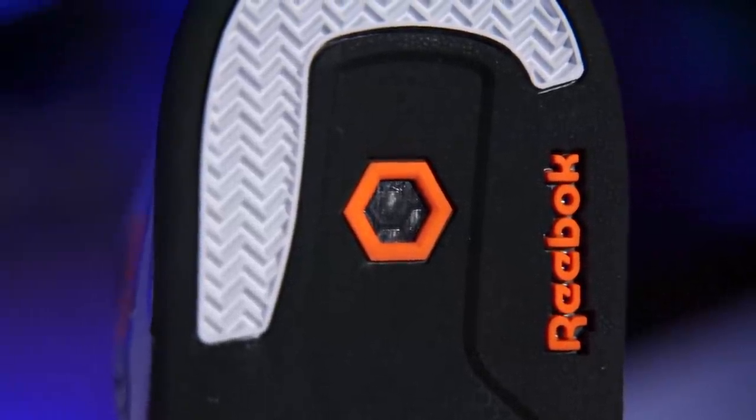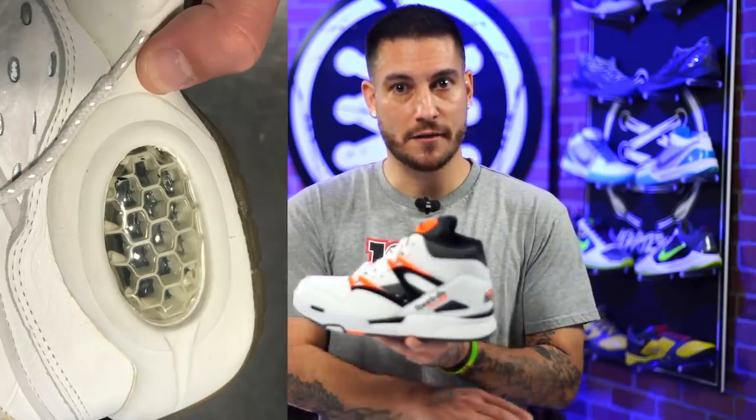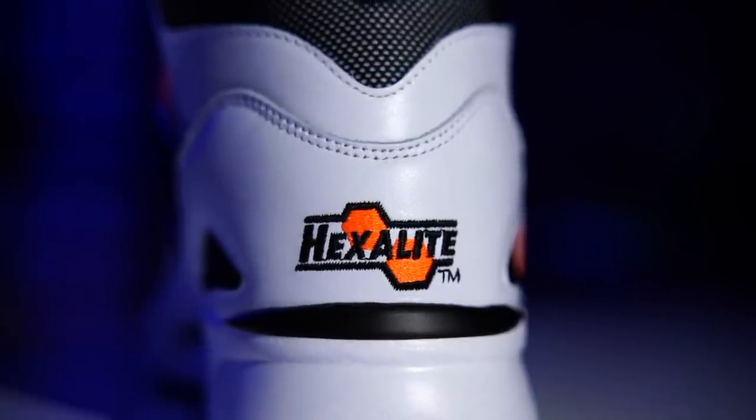The original Hexalite was way different. I'll put a picture of it over here — I do this every time we do a Reebok video. People still ask questions. It was a different type of plastic, a different bag, a different air inside. All of that stuff was just not like what it is now. Nowadays they just make it to look like Hexalite, even though it doesn't look like Hexalite. However, that back heel logo right there is so good, man. I love seeing stuff like this. It really brings me back to being a kid and I just really dig it.